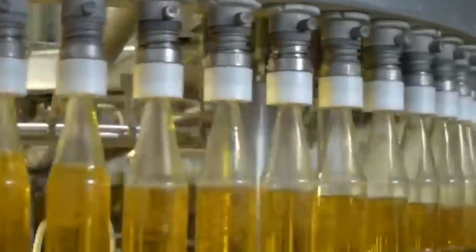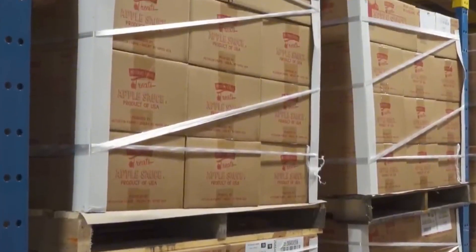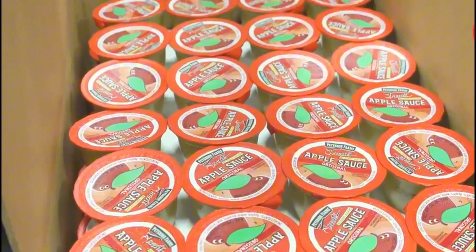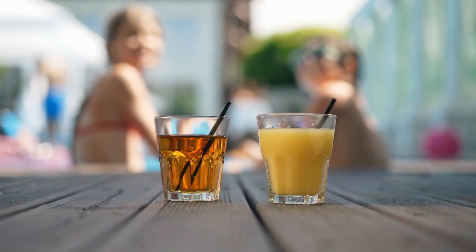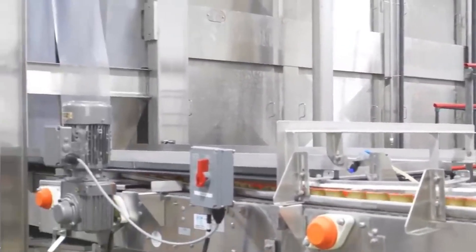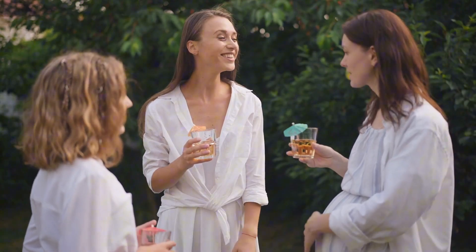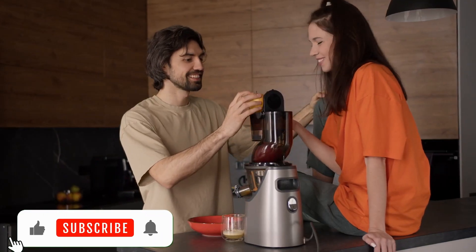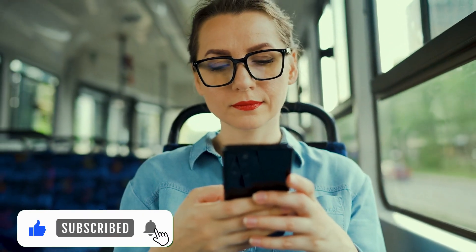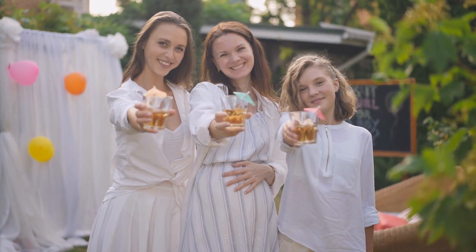Once the juice is ready, it's carefully bottled and sealed. Before it leaves the factory, each bottle undergoes a final quality check to ensure it's up to standard. After that, the juice is shipped to stores, ready for you to enjoy. Next time you sip on that refreshing apple juice, remember all the hard work behind it — from selecting the best apples to the careful juicing process and sustainable practices. Apple juice isn't just a drink; it's a blend of flavor, quality, and a commitment to the planet. Thanks for joining me today — if you learned something new, don't forget to hit the like button and subscribe for more fun facts and behind-the-scenes looks at your favorite foods and drinks.